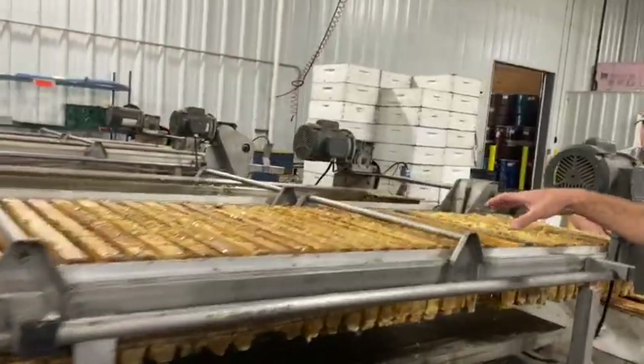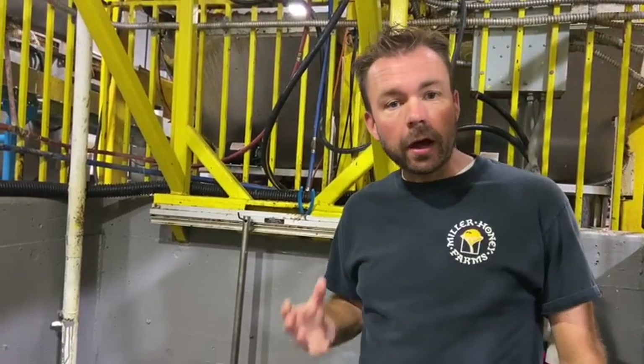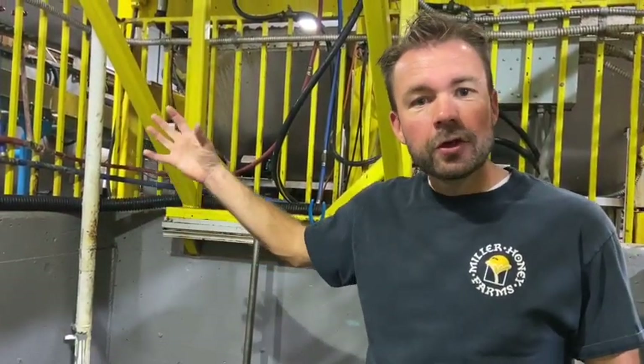You can see the dry frames have now come out the back and we're re-boxing them to go back out into the field and back onto the beehives. You might notice our employees in here are all Hispanic — they are here on an H-2A work visa from Mexico. I'll explain in another video how we get our workers and how this H-2A visa program works to legally bring over help from other countries where we can't find domestic employees.